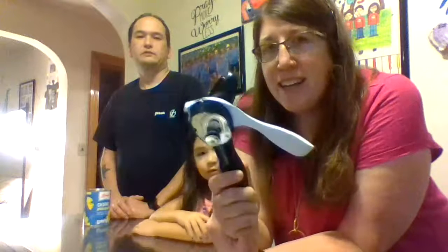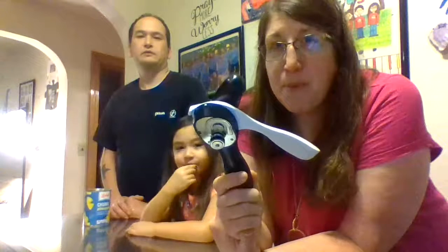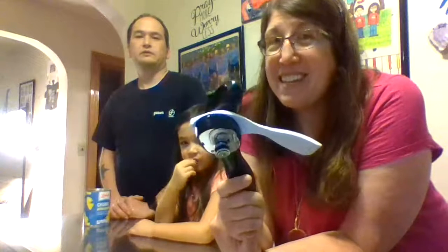Hi guys! So the Meckleys have got into the Tupperware business. We just got a new gadget — it is the can opener from Tupperware. I have to say this might be my favorite gadget from Tupperware at this moment.